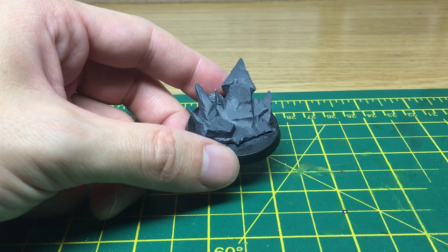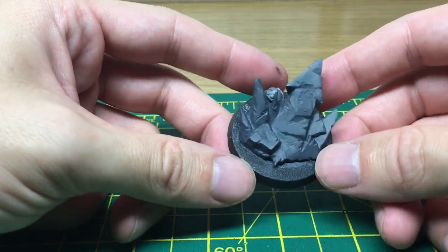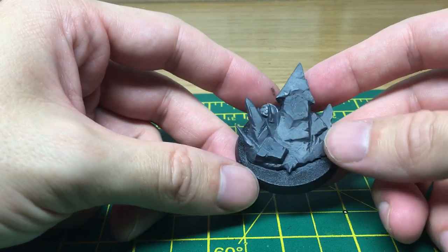Hi, welcome to another Brush from Balkan video. Today we're going to be doing two quick and easy methods to paint different kinds of stone. The things we're going to be using to paint up as stone today are the base from the Chaos Terminator Lord from Games Workshop.